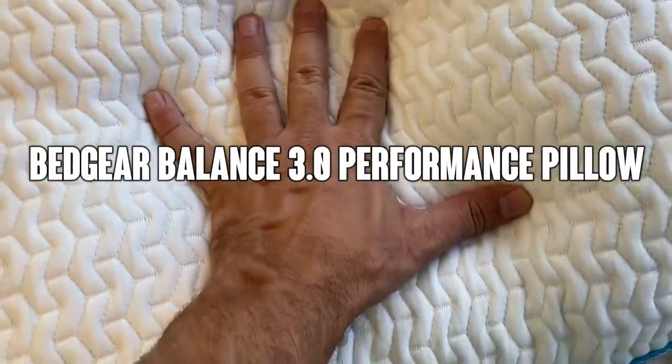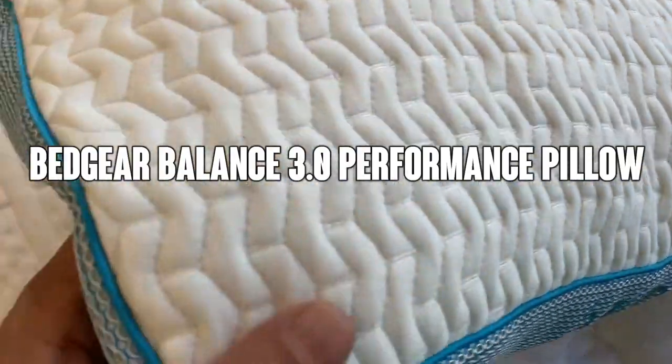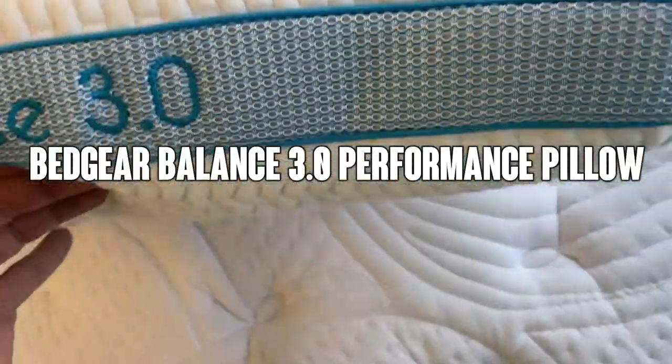Hey folks, Adam here again, and today we're looking at the Bedgear Balance Performance Pillow. This is the Balance 3.0, and it's an absolutely incredible pillow.